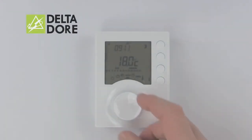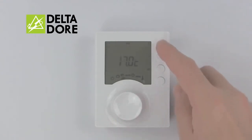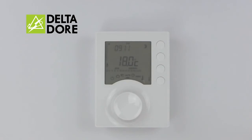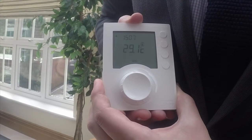To perform a manual override, turn the cursor to the hand function, adjust with plus or minus to your desired temperature, and press OK to confirm. Please note that this is a permanent override. Should you wish to revert back to the normal program, simply turn the cursor back to Auto.